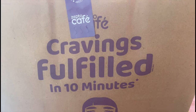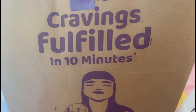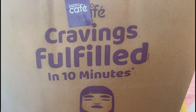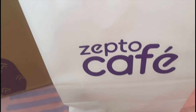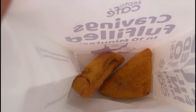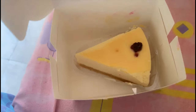So that's my breakfast which I've ordered from Zepto Cafe, which is very good, and they delivered it in 10 minutes. This is my bread pakora from Zepto Cafe. You can see that the pakora is fresh and warm. And I also got a blueberry cheesecake.